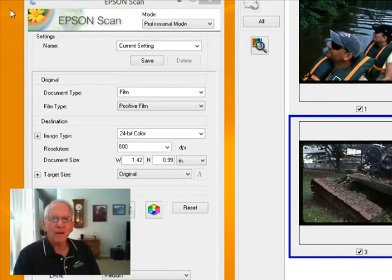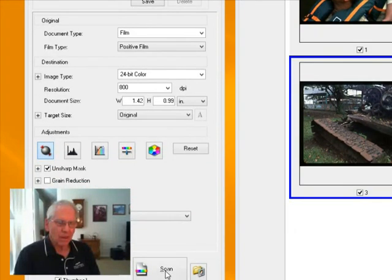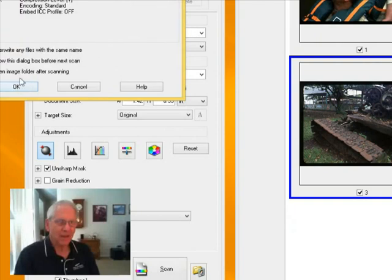I'm scanning with the Epson scanner using 800 DPI resolution. I'll go ahead and scan these four slides.